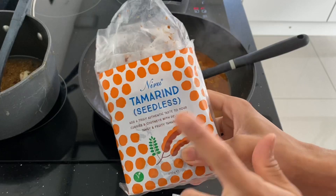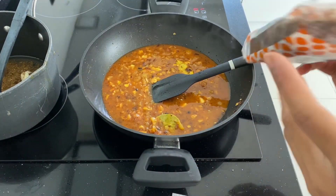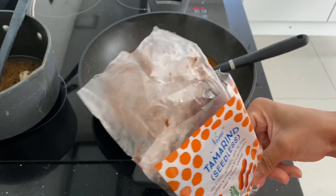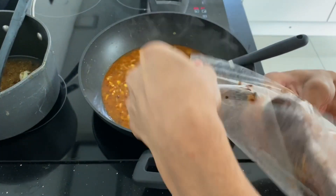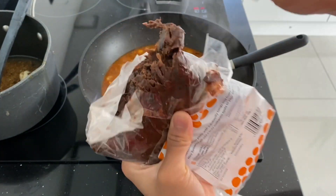Now, at this point, you can add your tamarind. Tamarind — you can just use a seedless one. I like to use fresh because it's just a lot better. You don't need a lot — just a little chunk.